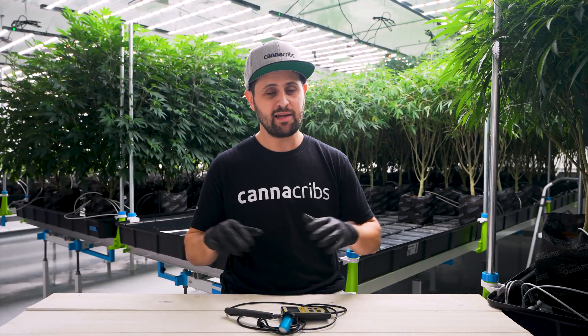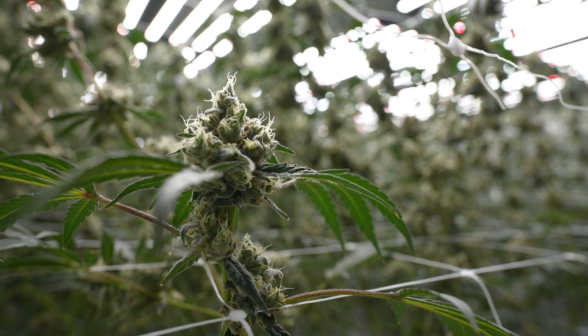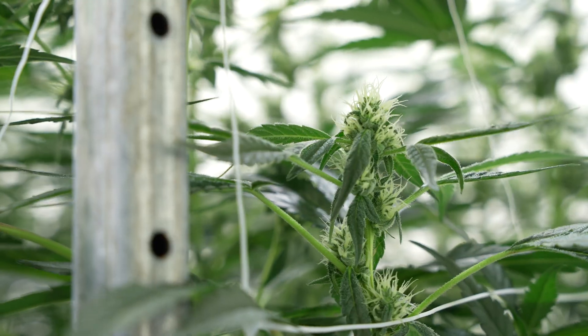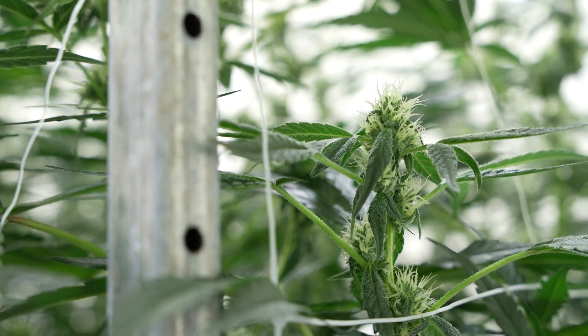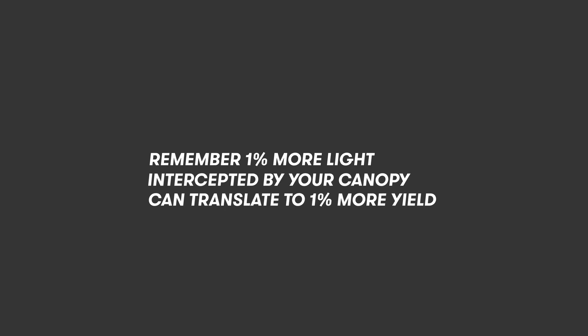We don't want any wasted light, but we also don't want too much light being intercepted by the canopy, which indicates that your canopy might be too dense and can cause problems like fungal pathogens or poor light distribution. We want light hitting all the bud sites and all the leaves on the canopy being used. A leaf at the bottom of the canopy receiving no light is a sink on energy, and remember: 1% more light intercepted by your canopy can translate to 1% more yield at the end of the day.